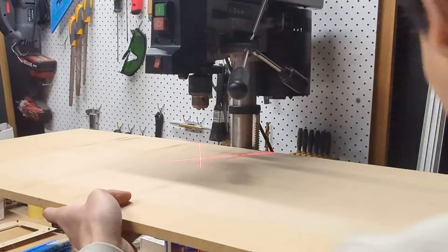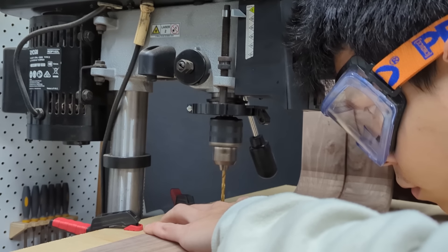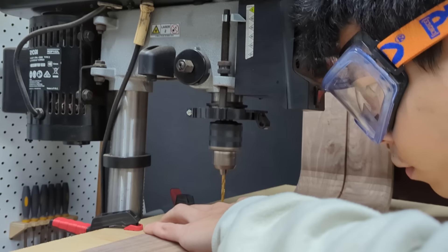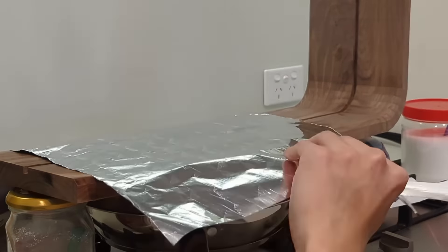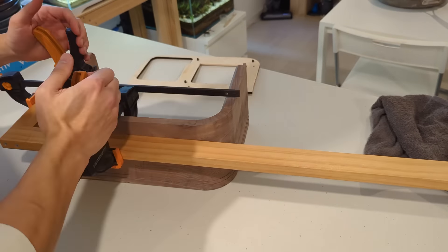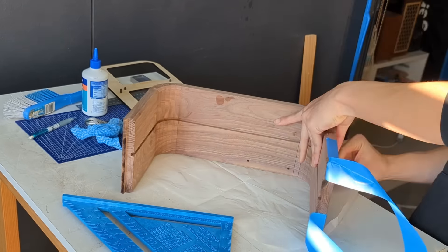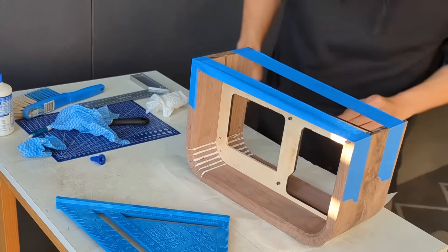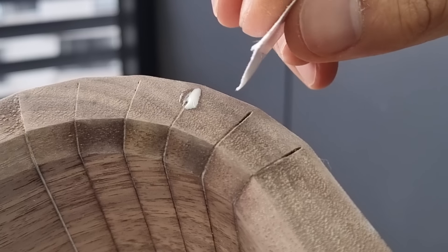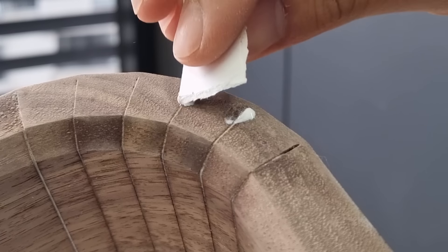Before gluing up the bends, I pre-drilled some mounting holes for a part later. After the wood had cooled down overnight, I then filled the gaps with glue and held them in place. Here's a quick tip: if you have small gaps in your project, you can fill them with wood glue and sprinkle sawdust from the same wood into them. This conceals it pretty well.